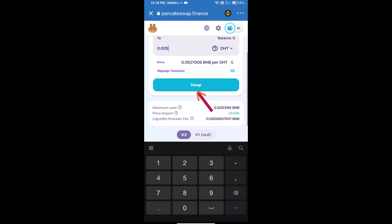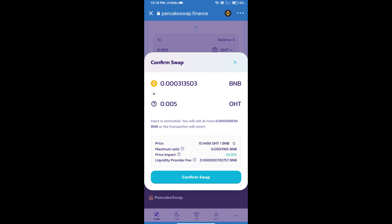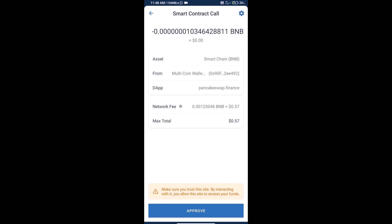Click on Swap. Here we can check the detailed information, then click on Confirm Swap. Here we can also check the transaction history and network fee charges.